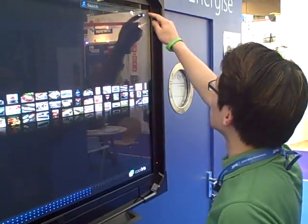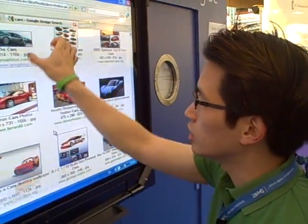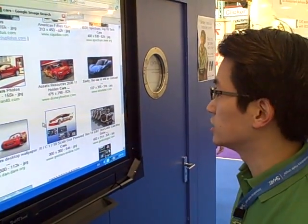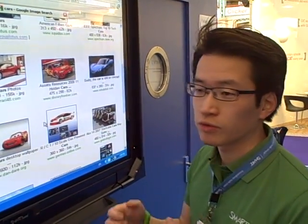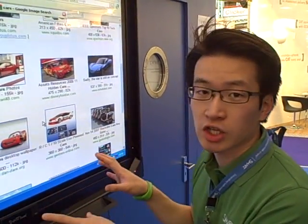In addition, what we're doing on this is we're emulating a mouse wheel. So any application such as Google Earth, Firefox, or Google Maps automatically works with the system. There's no modification needed.